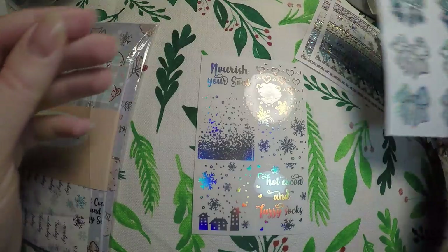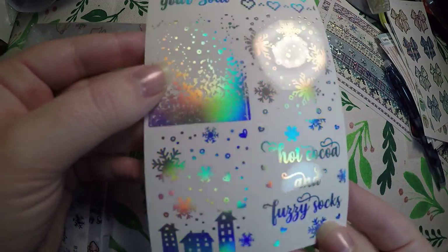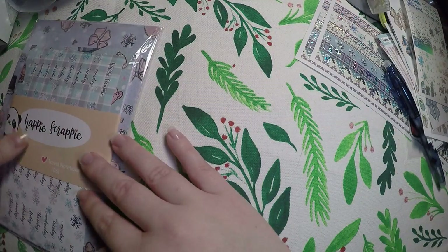And then we've got some envelope seals — so much foil. And then here are our clear overlays: 'nourish your soul,' 'hot cocoa and fuzzy socks.' And that's everything that was in the little package.